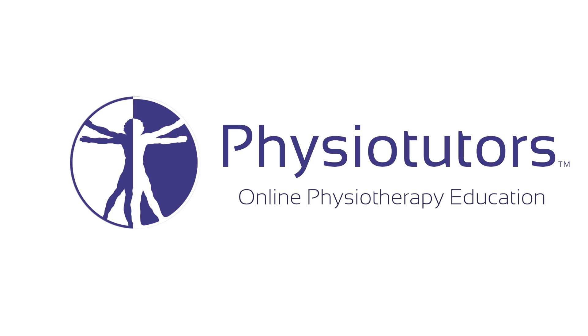In this video we are going to show roll glide assessment and treatment of the medial capsule of the humeral ulnar joint. Hi and welcome back to Physiotutors.